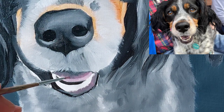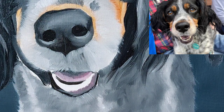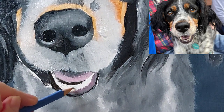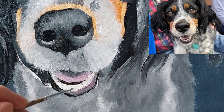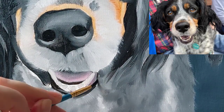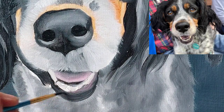When painting the mouth, I think it's useful to actually not think about what you're painting and just to try to see the individual shapes, rather than think 'I'm painting a tongue and teeth and lips right now.' Just break it all down into little shapes and paint exactly what you see, and then when you step back you'll notice that it actually looks like a dog's mouth.